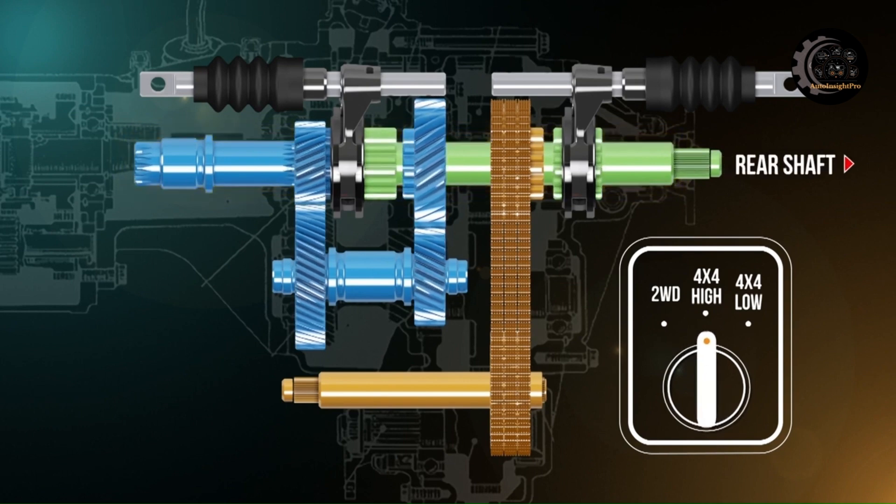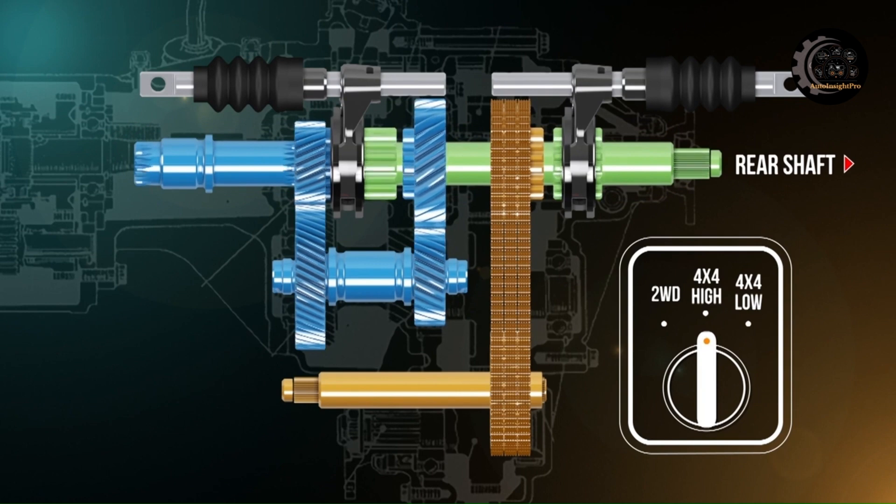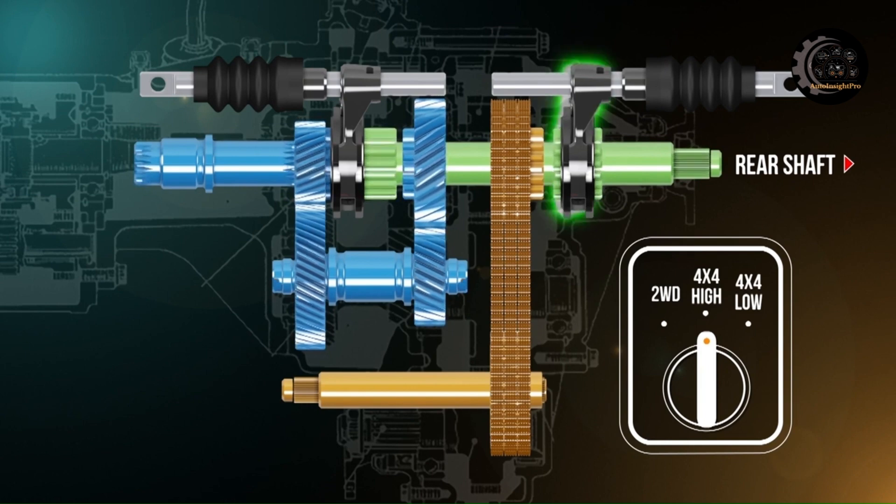When four-wheel drive high range is selected, the rear sleeve moves forward and connects the chain drive sprocket to the rear output shaft, allowing drive to be transmitted through the chain to the front output shaft.